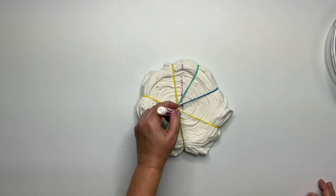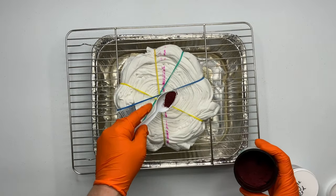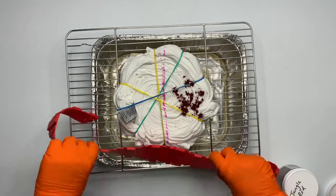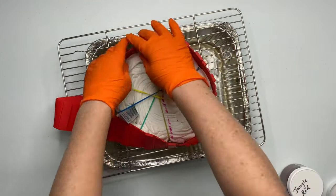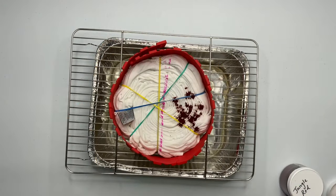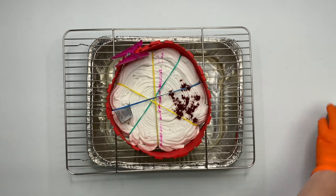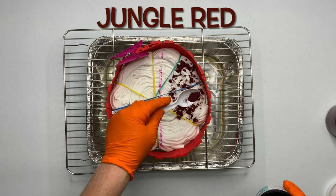Using a washable marker, mark out your pattern. I got so excited to add the dye that I forgot to build the ice barrier. You want to build yourself some type of an ice barrier — these are silicone cake molds that I got off of Amazon, and I also have a link for them down below in the description box, along with everything else that I use for tie dye.